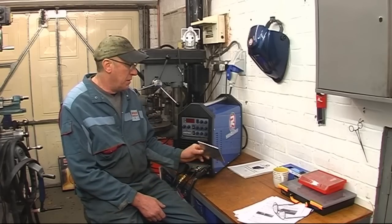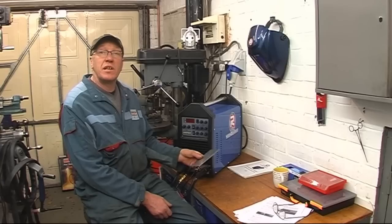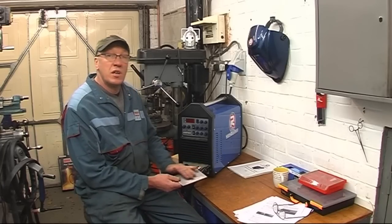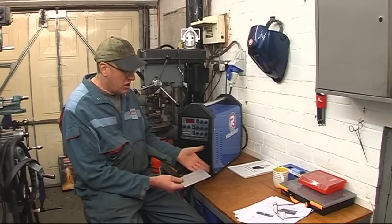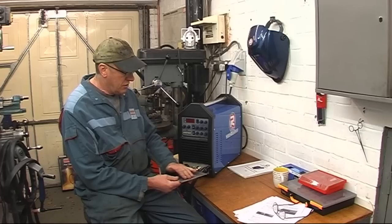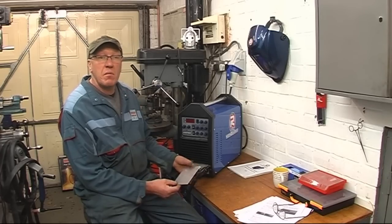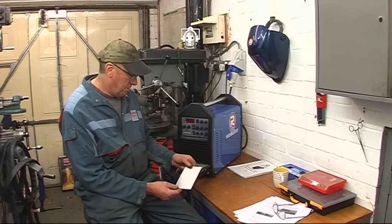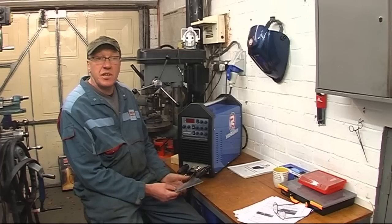There's a bit of aluminum there, a bit of aluminum plate — two and a half mil plate. It looks nice and clean; it is fairly clean, but it's got a surface coating of oxide on it. You can't see it like rust on steel, except the rust on steel you can see as a surface coating. The surface coating on aluminum melts at roughly three times the melting point of the base metal.